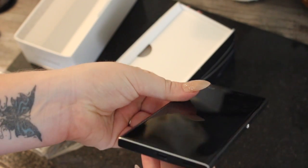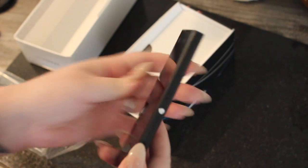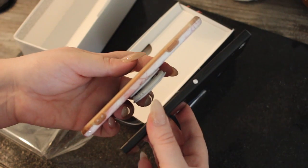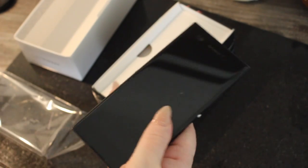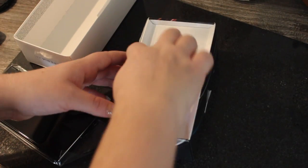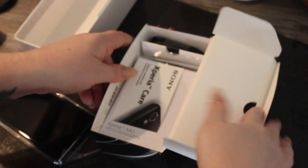It's very nice, very slimline and elegant looking. Compared to my Apple iPhone 6s, it's around the same size — just a bit taller and a lot thinner, so it's easy for my little hands to use. I'm just going to show you what came in the box.